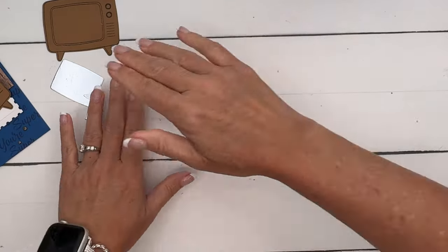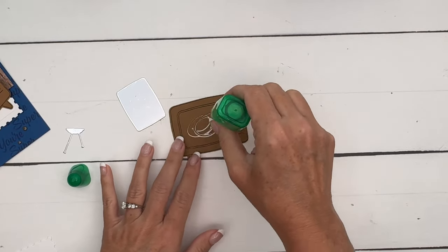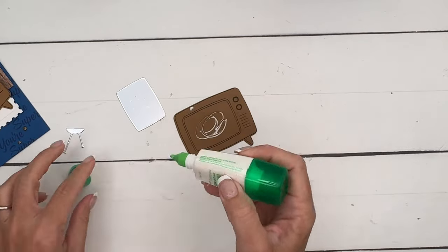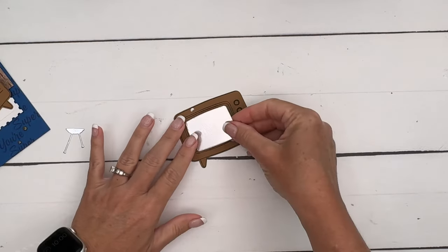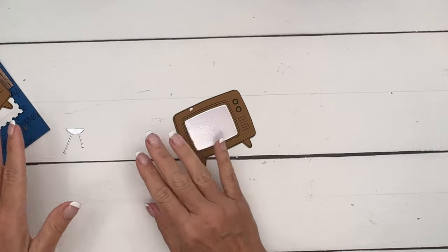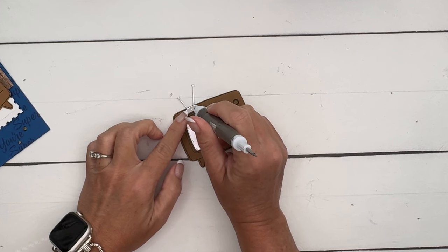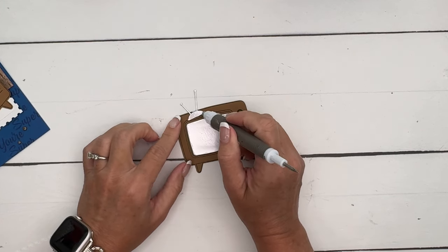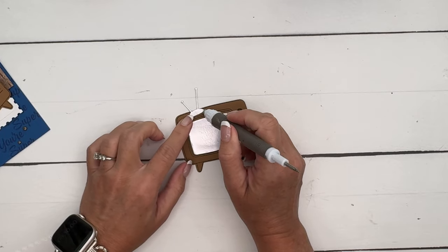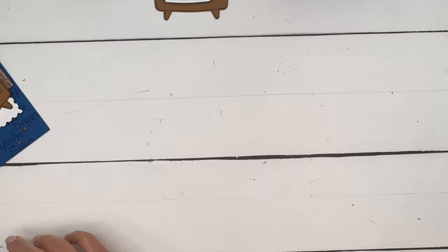I'm going to take some liquid glue and put just a little bit there, and then a little bit of glue right there in the center for the antenna. If you use your pick tool to pick it up, it's a little bit easier than trying to pick it up with your fingers. I kind of wanted that wonky, to-the-side look. I'll let that dry.